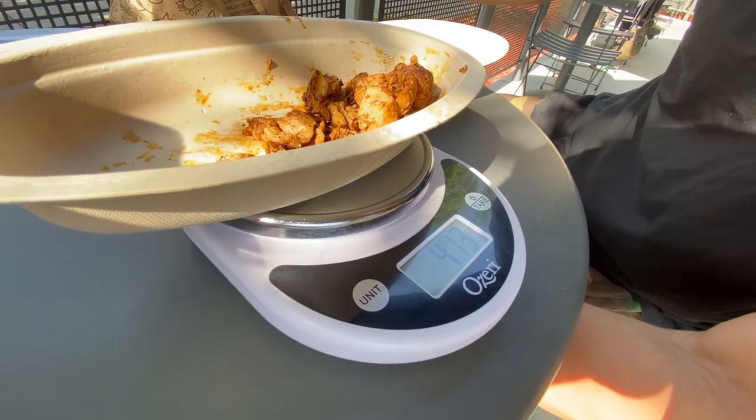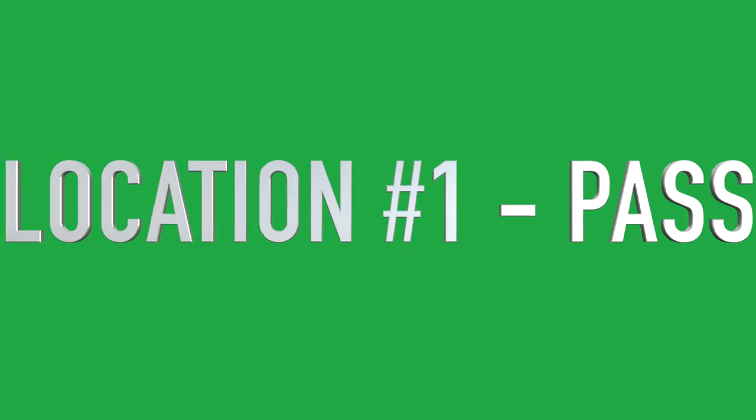Wow, that is actually surprising — but maybe not, because honestly when I was ordering this one I noticed that they actually did give me a sufficient amount of chicken. So location number one is actually a pass. I'm thoroughly surprised because I was more erring on the side of the fact that I am not getting the correct amount of chicken and I'm being cheated. So that was a surprise for me.